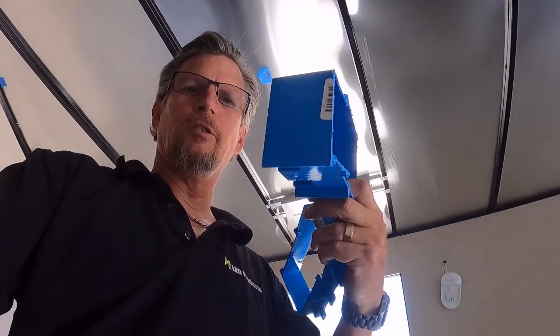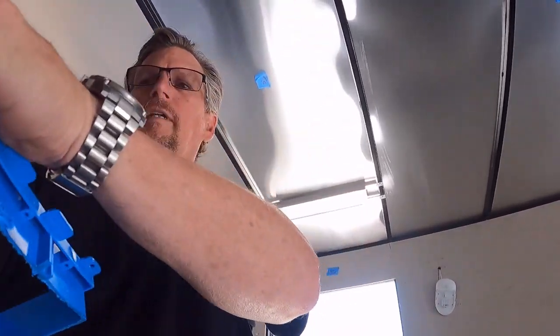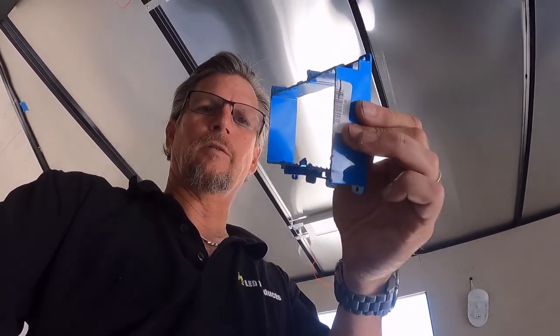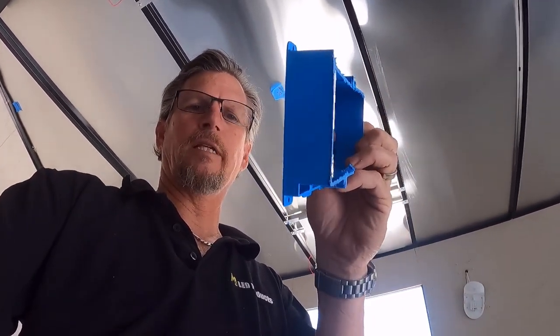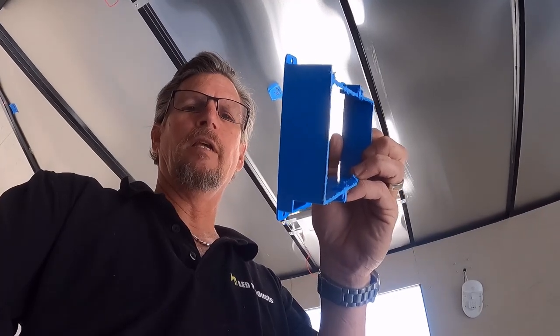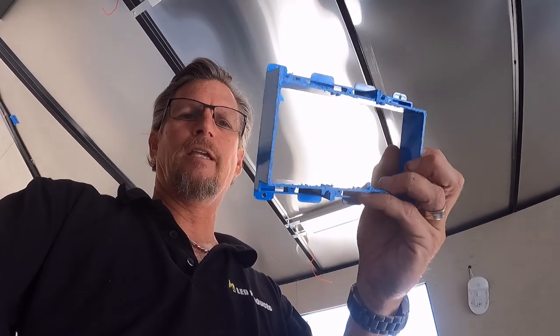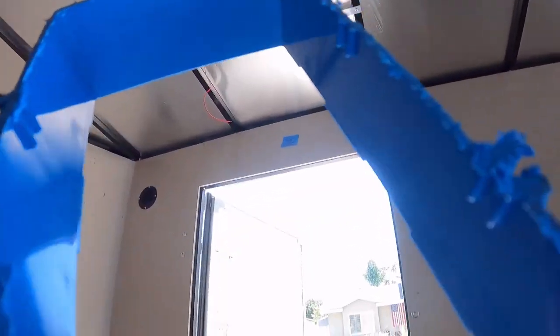The light switch trim ring - basically from that box I showed you earlier I cut off the back of it, so it's just a ring to install three switches. It's an inch and a quarter deep whereas the cavity seems to be about an inch and a half, and we'll drop it in. I measured where I wanted it and it fits.